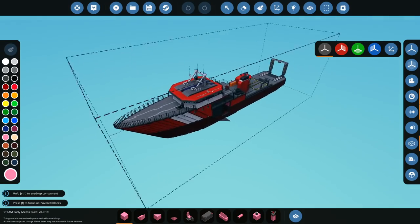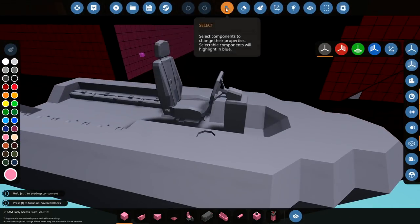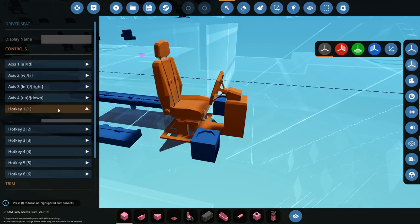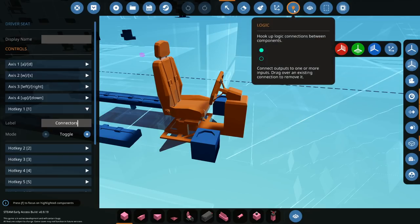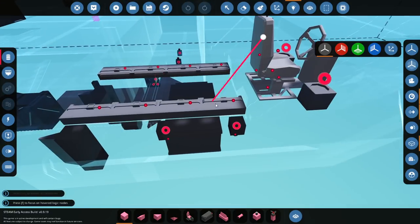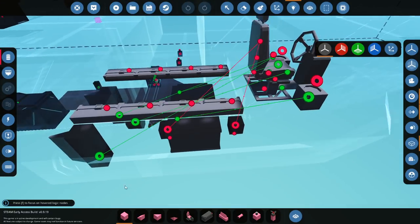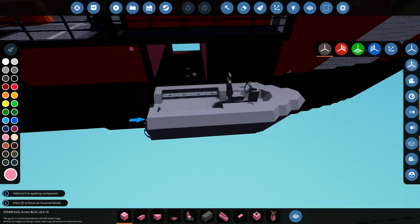This is actually super cool — I like this. Press one for electrical connectors. So we logic one to both of these, and that means we can turn them off while we're driving around. Then when we want to dock, we can turn them back on and we'll settle down. That's awesome.